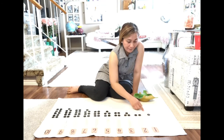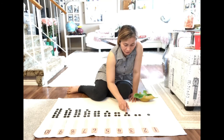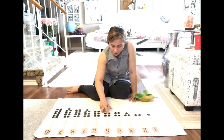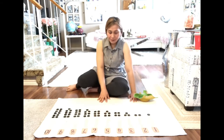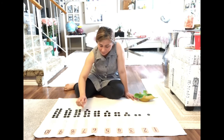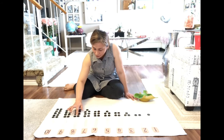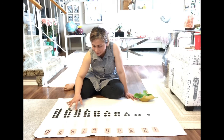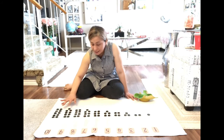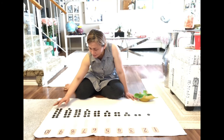Checking: one — one. Two — one, two. Three — one, two, three. Four — one, two, three, four. Five — one, two, three, four, five. Six — one, two, three, four, five, six. Seven — one, two, three, four, five, six, seven. Eight — one, two, three, four, five, six, seven, eight. Nine — one, two, three, four, five, six, seven, eight, nine. Ten — one, two, three, four, five, six, seven, eight, nine, ten.